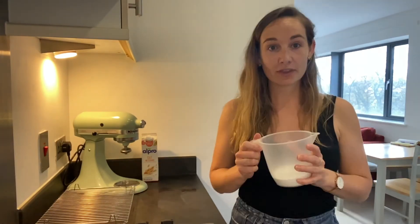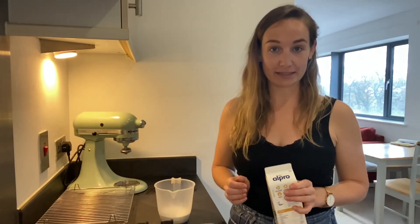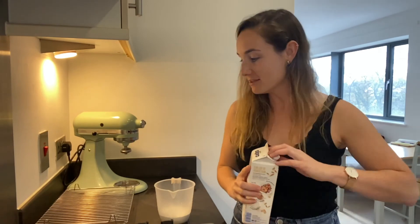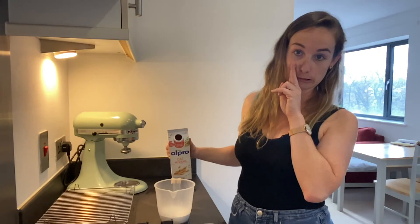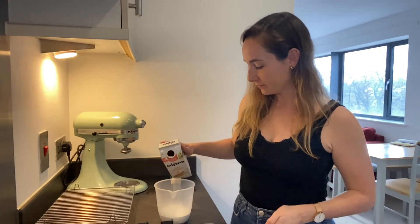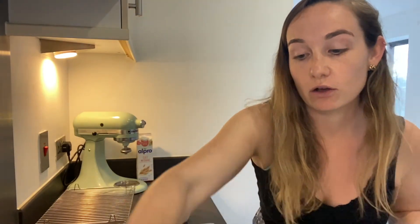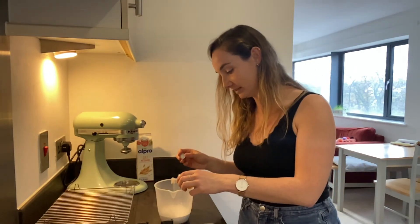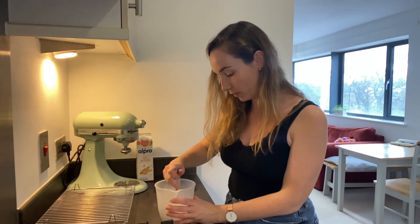We're going to make a nice glaze to go over the top. I've put into my measuring jug 120 grams of icing sugar. If you have any soya milk left use that - I used all mine in the batter so I've got oat milk, and since we're not baking this part I think that's okay. Add two tablespoons of soya, rice milk, or whatever you've got - you can add more if you want it runnier. Then a quarter of a teaspoon of vanilla extract.